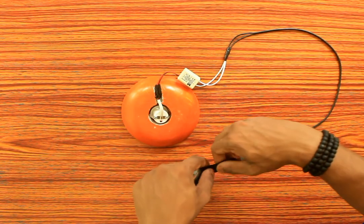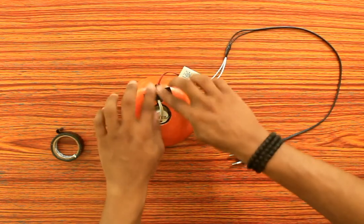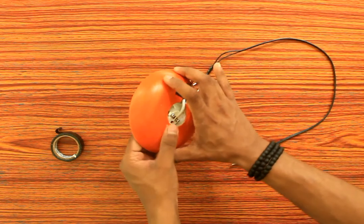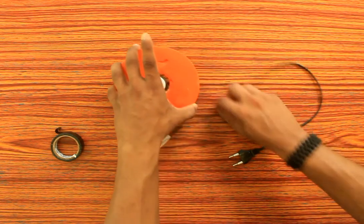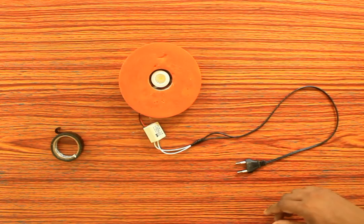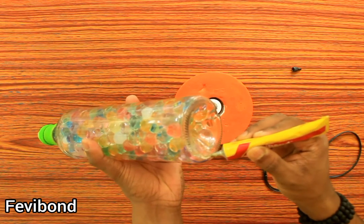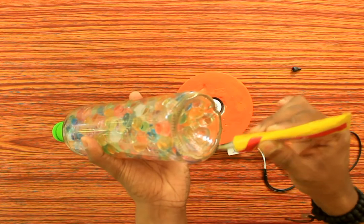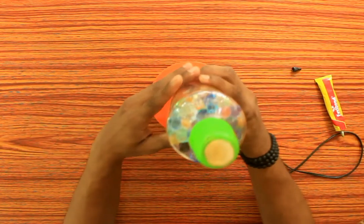We put a sponge on the bulb — it's a gap. It's insulation. It's in a very tight position. Now we'll put the bottle in the middle. Let's put the bottle in the middle and set the center.